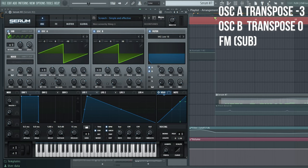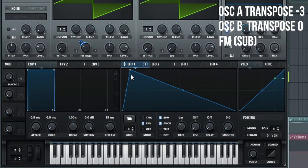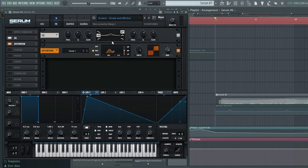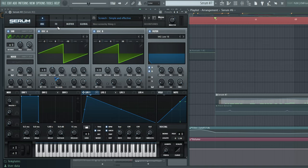Two saw waves. FM with sub-oscillator. LFO to FM — like this. And you have a nice, really hard sounding lead. Add some distortion and stuff like that if you really want to. This is the lead. It's overly simplified but super effective.